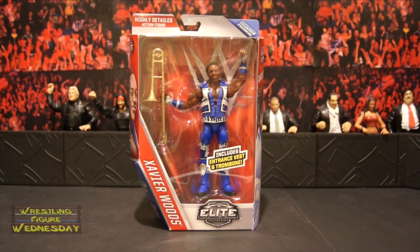This is Xavier Woods' very first Elite figure, and I was very excited to get it. The upcoming Elite 43 Kofi Kingston will match this attire, and I assume Biggie Langston will be in Elite 44 to match with them. So if you want Elite New Day in matching outfits — which Bill from Mattel confirmed they will all be in the same style outfit — keep an eye out for that.